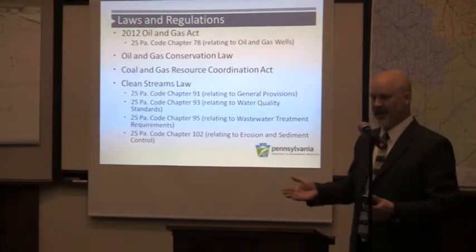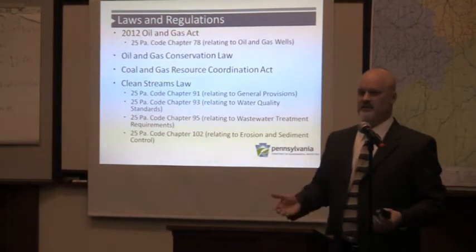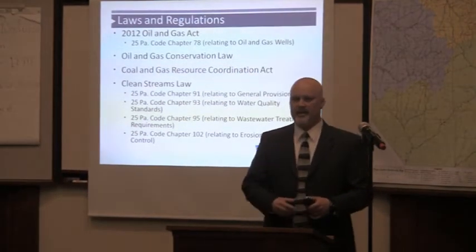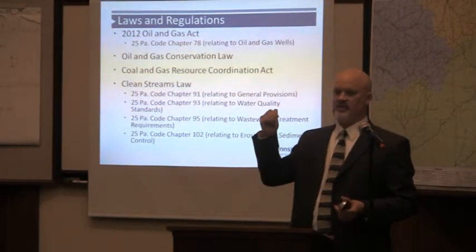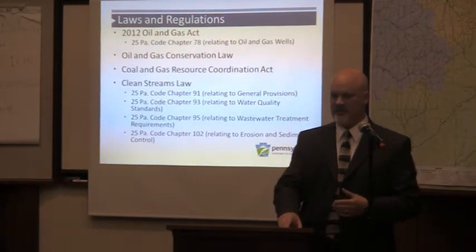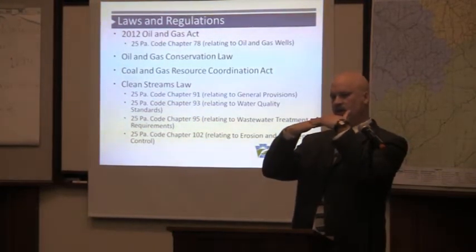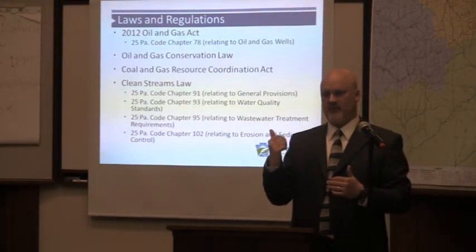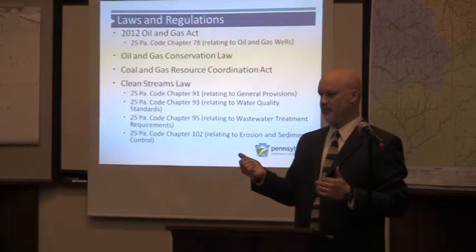Any gap that exists at the federal level, our state rules have filled in. I want to highlight just how comprehensively regulated every aspect of this industry really is. We've got three different statutes devoted just to permitting wells. One I want to point out is our Oil and Gas Conservation Law. Have folks heard the discussion about forced pooling? Well, that's Pennsylvania's forced pooling law. It's been around since 1961 and applies to wells that are deeper than the Marcellus — deeper than the Onondaga formation on which the Marcellus lays directly. Any well deeper than the Onondaga is subject to the conservation law, and we've got about 17,000 of those wells in Pennsylvania right now.